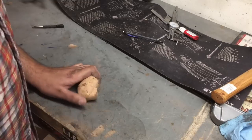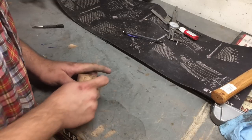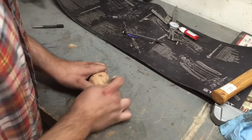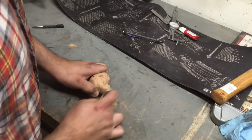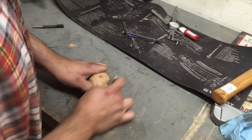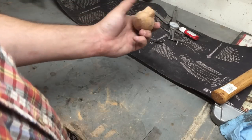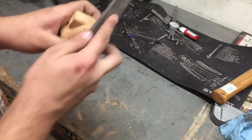A large portion of this project was done with just hand tools, and that's because I don't have power tools delicate enough to really allow me to shape this bowl without taking off too much material. So this is about as far as I wanted to get the bowl shaped before I fitted it to the stem.